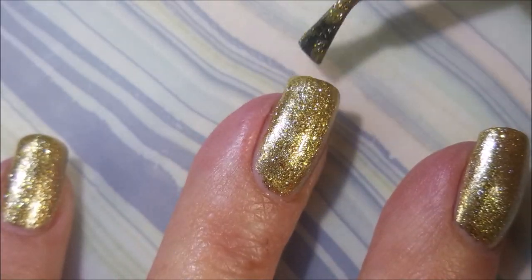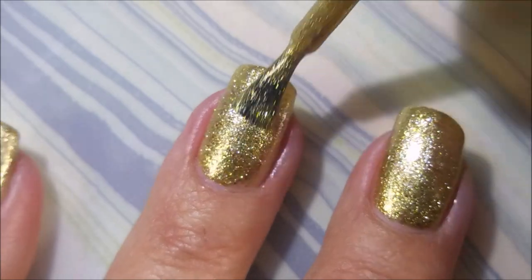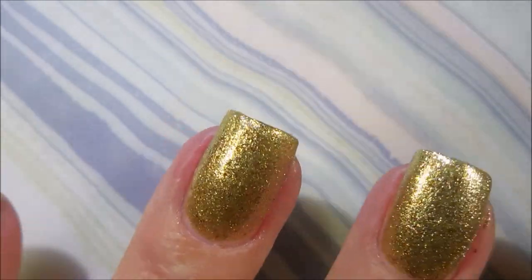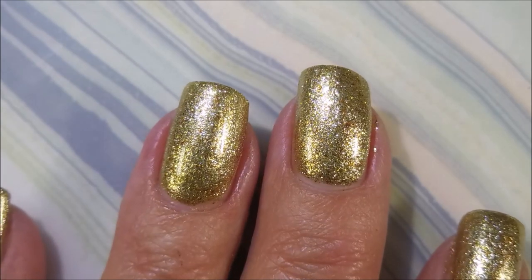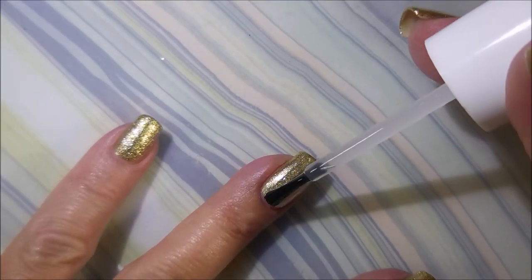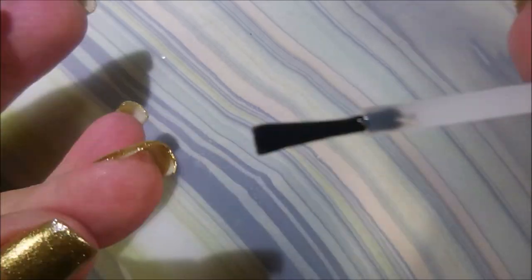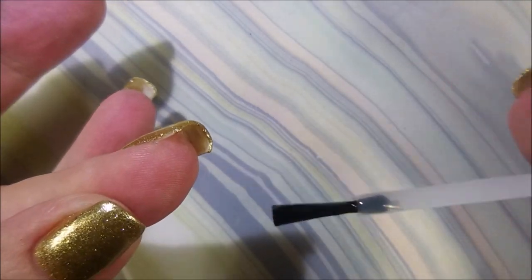Here we are with our second coat of Ziv. It goes on really good too — it's got an excellent formula. It's been great for Christmas. And then I'm going to use the Pro FX Quick Dry Top Coat to seal this down and get it to dry really quick so we can do some more playing.